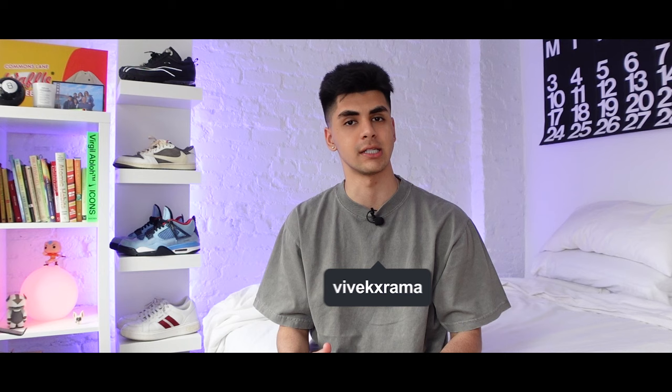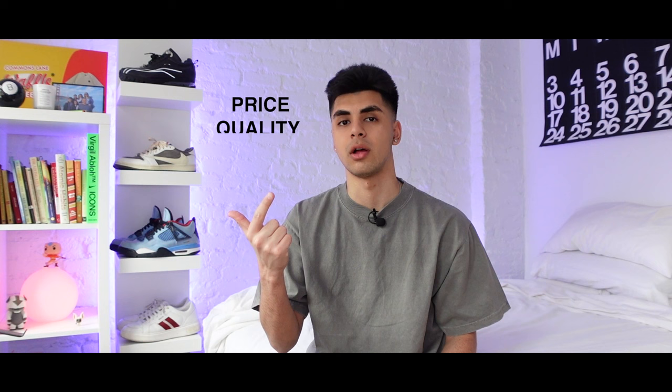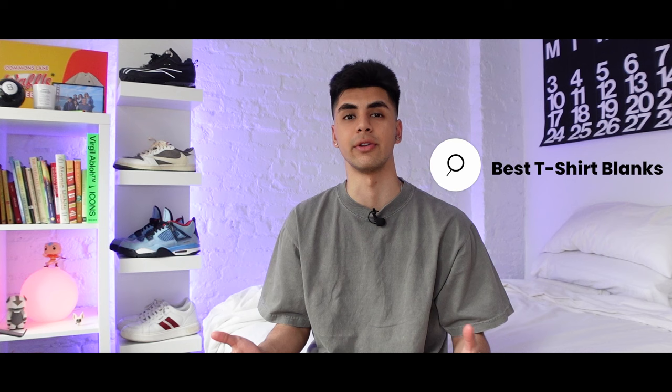What's going on guys? It's your boy V from Superline. In today's video I'm going to be talking about the differences between these blanks right over here. I'll be going over things like price, quality, and fit to give you guys a better idea of which blank you should go with for your clothing brand. At the end of this video you'll be able to differentiate between these popular t-shirt blanks.